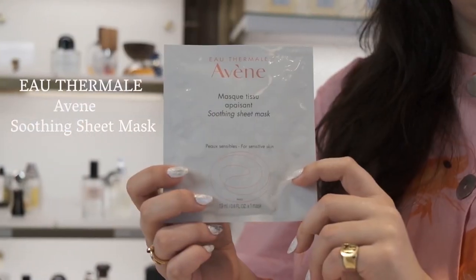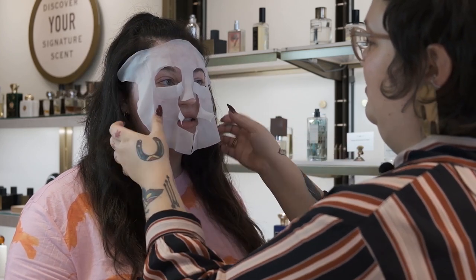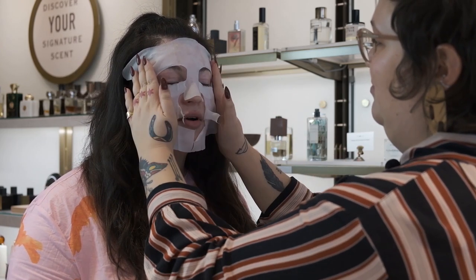Now we're going to talk about the Avene soothing sheet mask. Avene is a French pharmaceutical company that utilizes thermal spring water to reduce redness and irritation. This mask is super hydrating, and the microfiber cloth keeps it on the skin nicely so you can do activities around the house. It's also great to use before events like a wedding or party because it leaves the skin hydrated and plump — perfect underneath makeup.